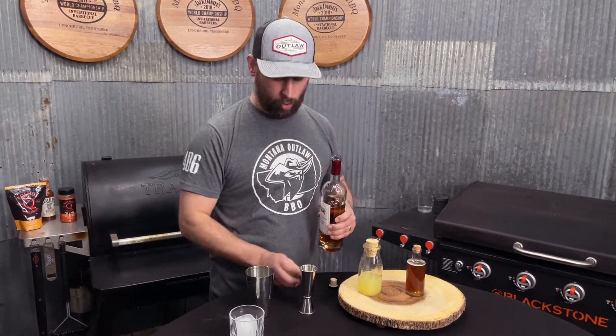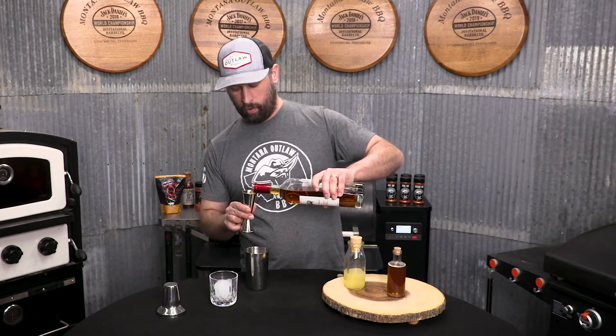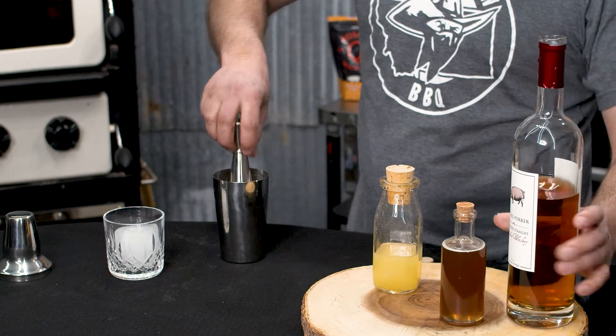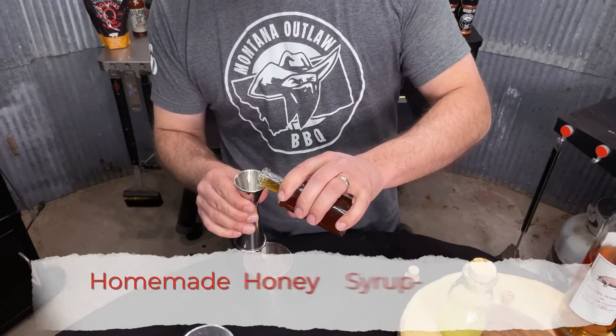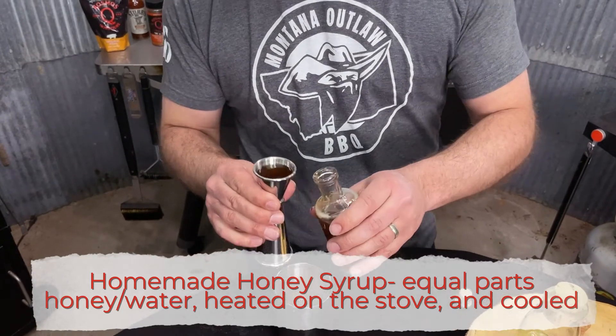First up, two ounces of any premium bourbon — and I like a full two ounce plus. Next, three quarters of an ounce of our honey syrup. This is a homemade honey syrup: equal parts honey and water, heat it up on the stove, let it cool.